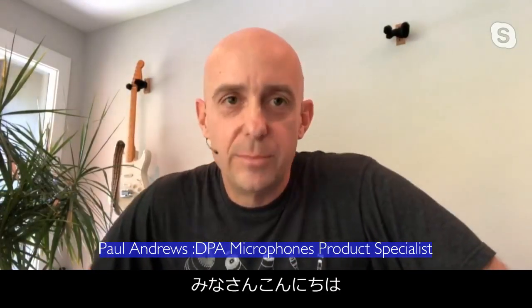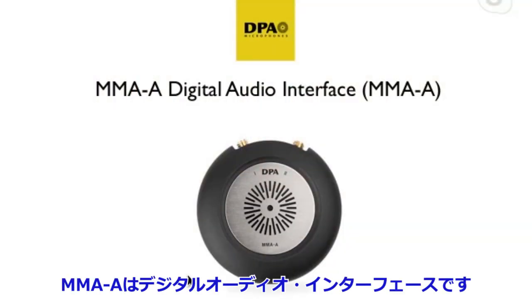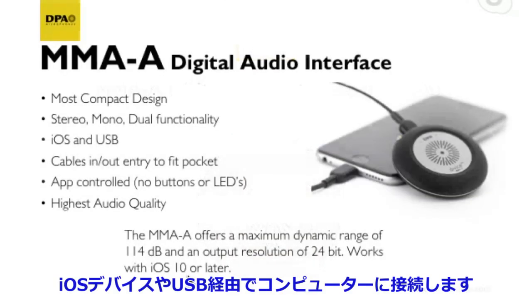Hello, DPA friends! Paul Andrews here again with DPA Microphones. Today we have another product overview — something I'm super excited about: the MMA-A. What is this? Well, the MMA is exactly what it says — a digital audio interface.